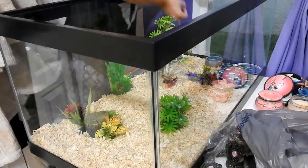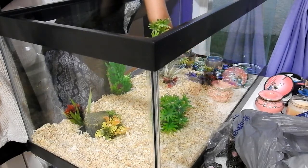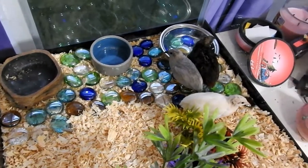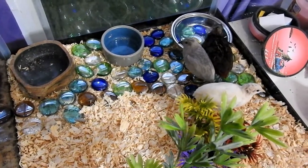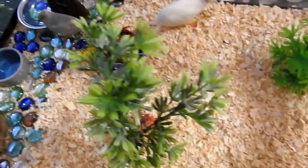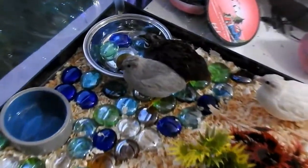I always recommend a tank instead of a cage. Wire isn't good for their feet because they're ground dwellers — they'll be on the ground all the time, and wire would be really uncomfortable and hurt their feet. Also, with a wire cage they kick bedding out everywhere, which is a hassle. A tank gives you full glass visibility so you can see exactly what they're doing at all times, and there are many different sizes available.